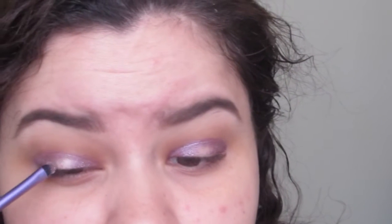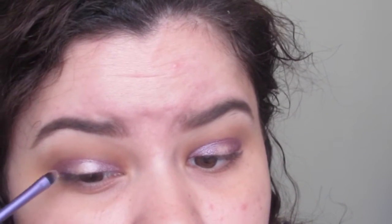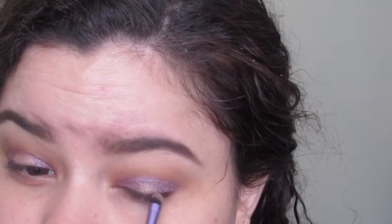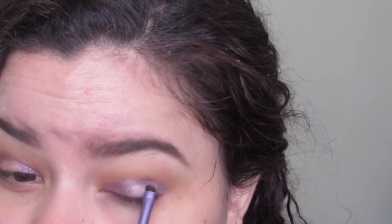For our center shade, I'm going to be using the Seam Quad. This is a beautiful light gold shade that I'm putting just in the center where we had no shadow. This will create a beautiful halo effect on our eyes, which is what I'm going for with this look.